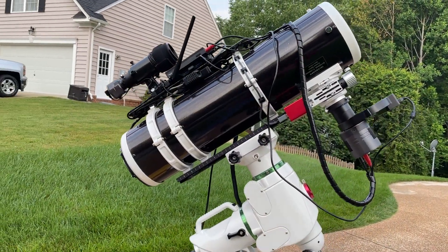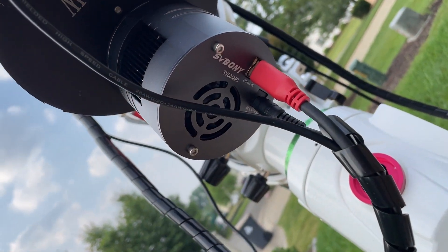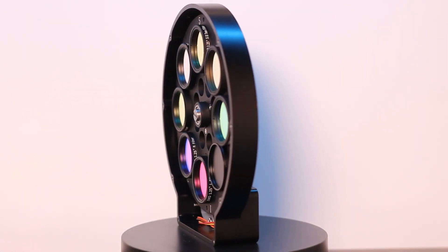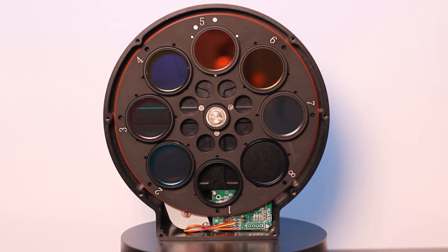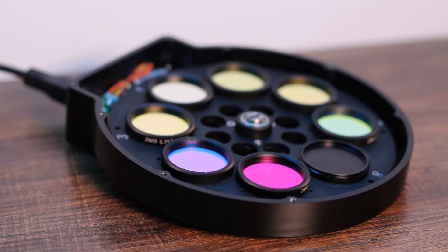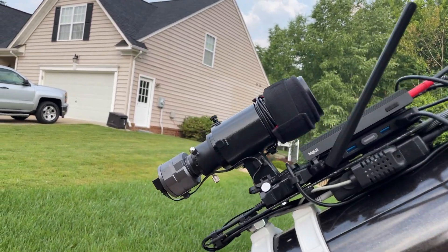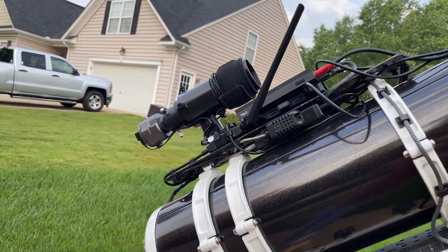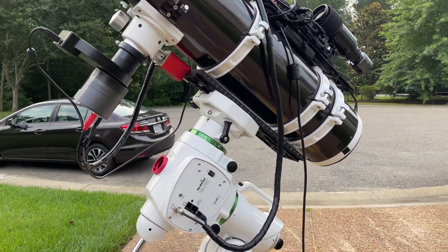The gear I used includes a Skywatcher 150 PDS, which is a six-inch Newtonian reflector telescope. The main imaging camera is the SV605MC with an attached filter wheel that has seven filters — LRGB filters and narrowband filters with 7nm bandpass from ZWO. I also used guiding with a 50mm guide scope from Orion, a SV305 guide camera, and the whole setup was mounted on my Skywatcher EQ6 Pro mount.